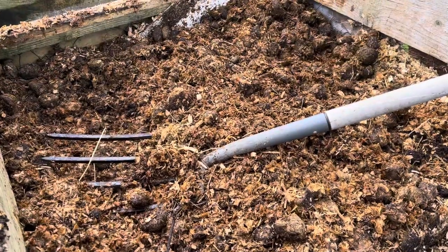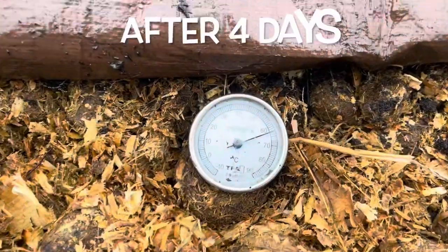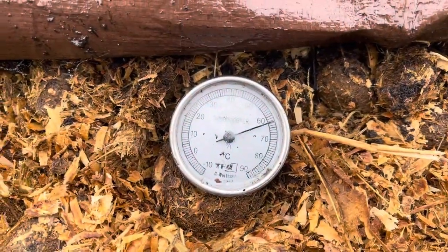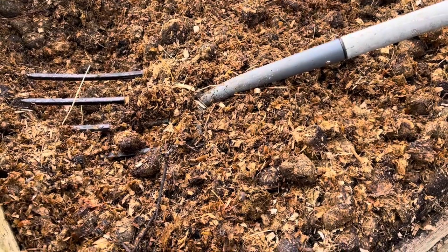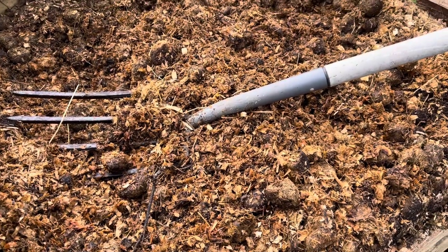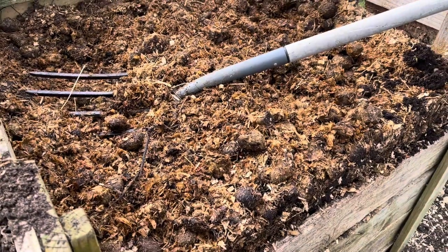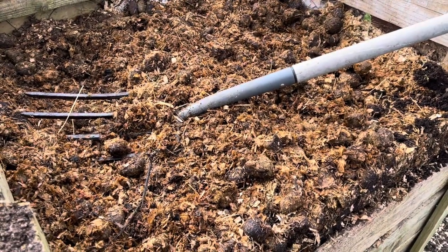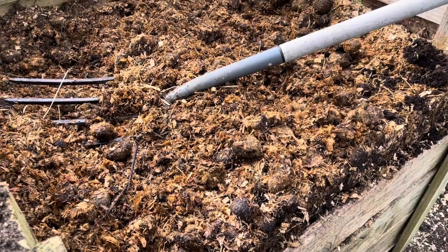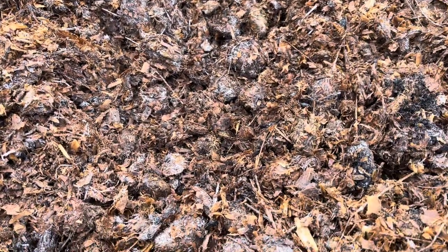I've returned to this compost bin a few weeks later. It's been up at 65°C after the first few days, then up to 75°C, and now it's down to 50°C, so it's a good time to give it a turn and get it heating up again. Hopefully I can get this top surface nice and hot — the middle was certainly hot, as you'll probably see in a minute. That's what you like to see.